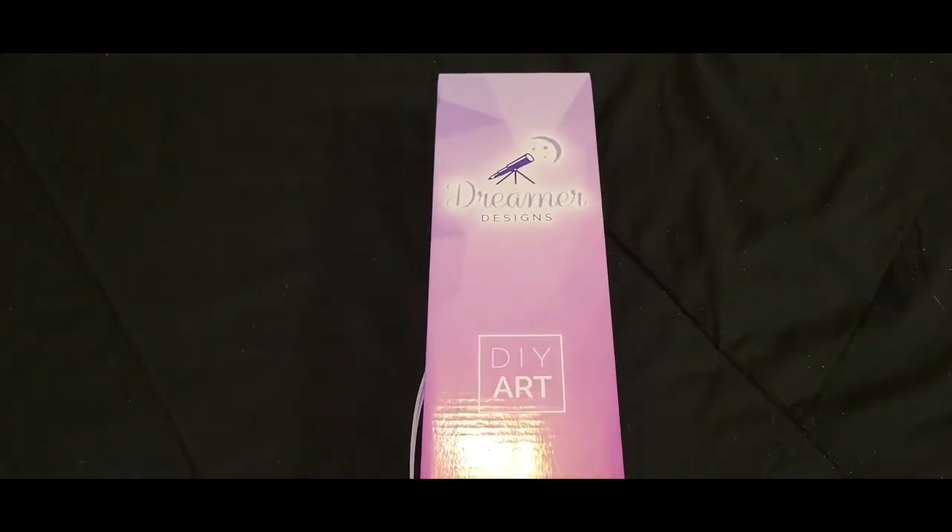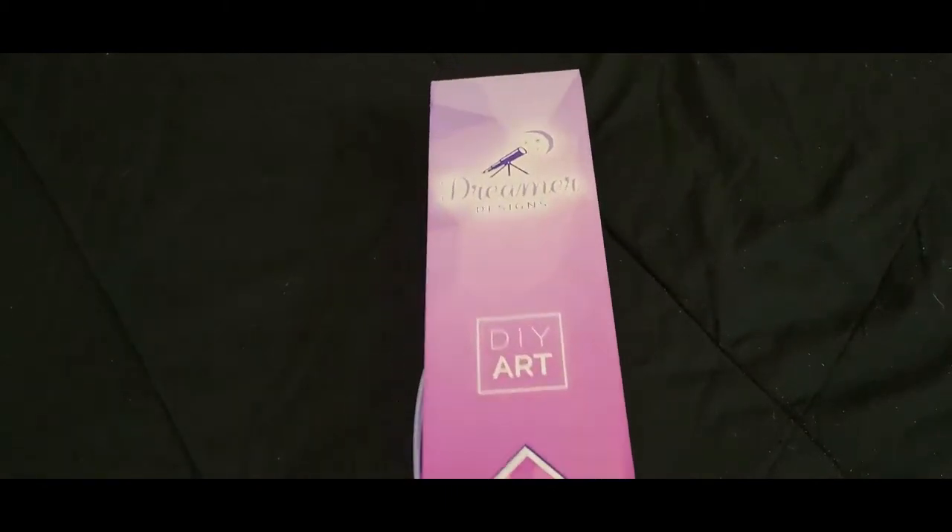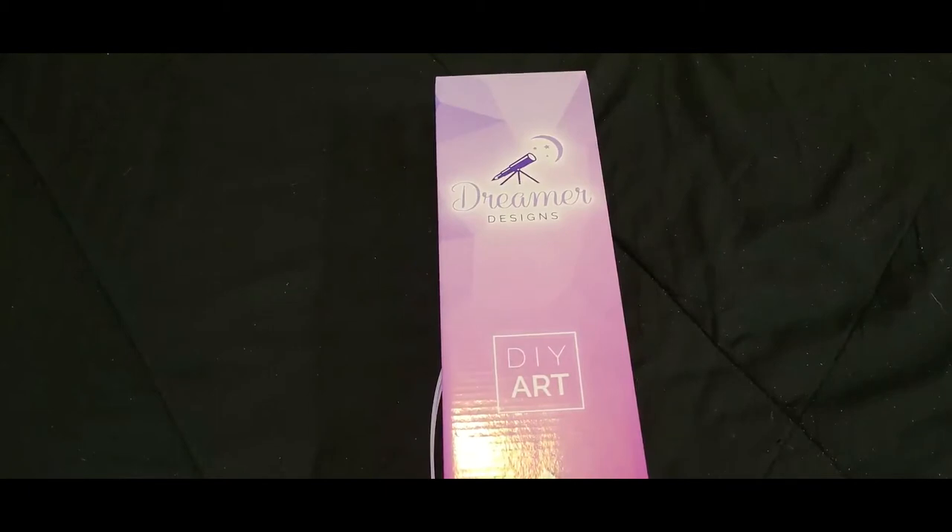Hey everybody and welcome to Down Home Diamond Painting and More. My name is Holly and today we're going to be opening some more new goodies. Today's new goodie is from Dreamer Designs and we're going to open this up and have a look see at what we got here today.